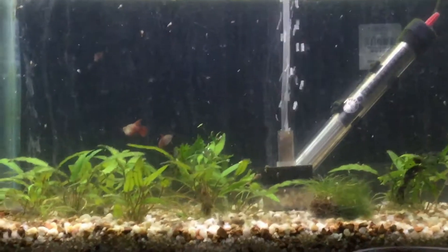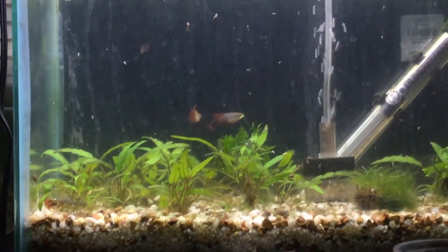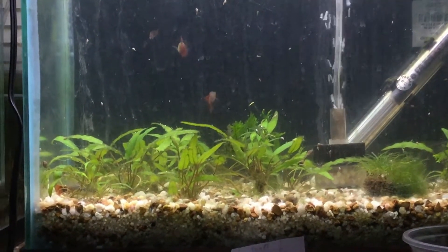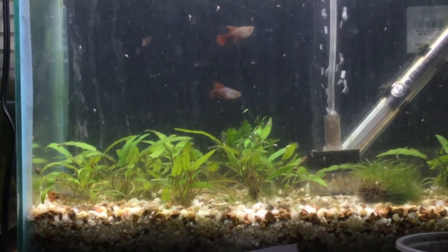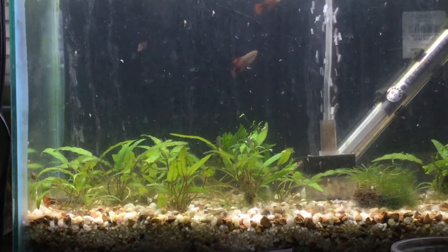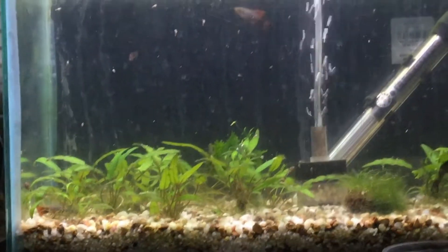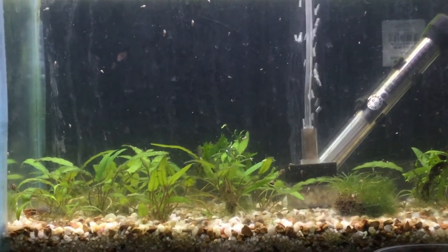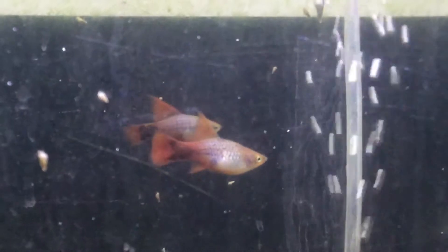This tank is just kind of my cryptocoryne grow-up tank. I bought one plant at the same Pet World Aqua Shop, and that plant has propagated in the last two months to ridiculous amounts — you can see the bottom of this tank is pretty much covered up. I have it in about two other tanks, including my 40 gallon planted tank in the living room. Very beautiful fish.